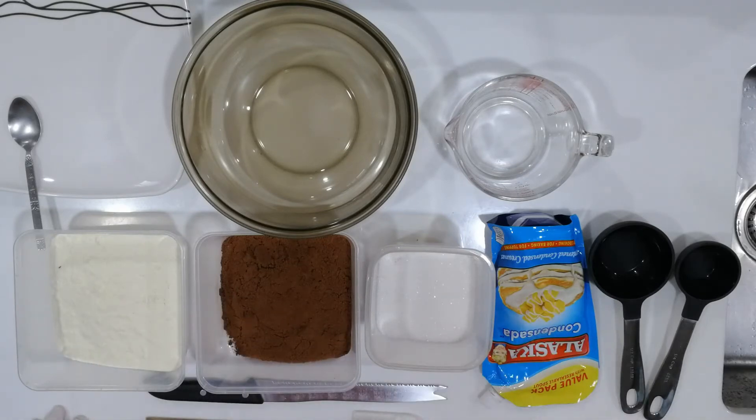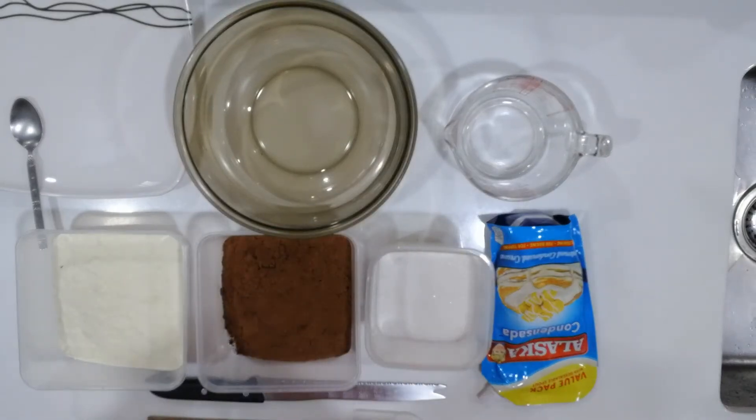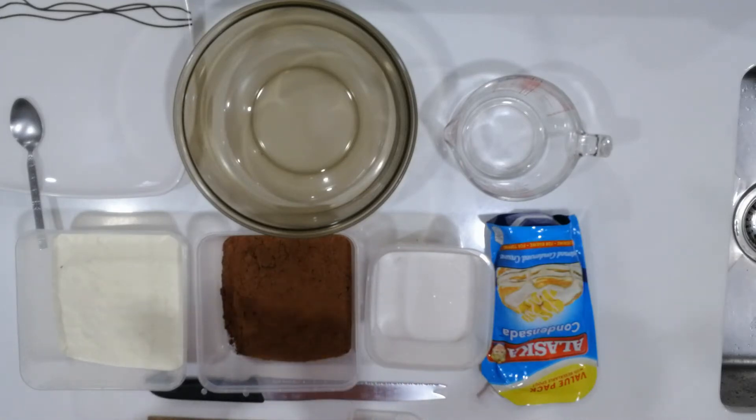Of course, since we are practicing how to measure, we're going to be using our measuring cups. We have here a one-half cup and a one-fourth cup. So we combine these two measuring cups in order to get our measurement.